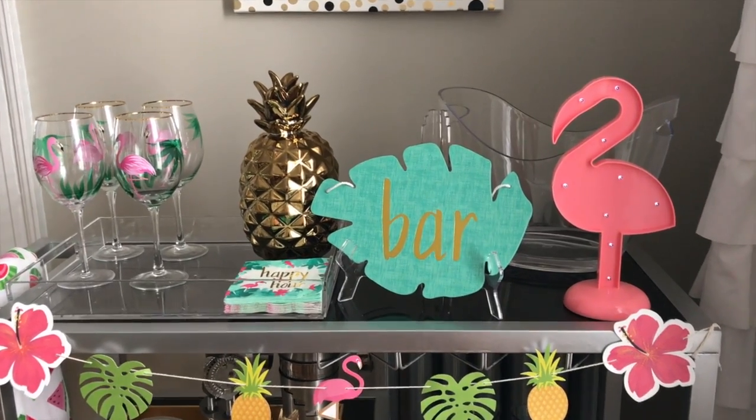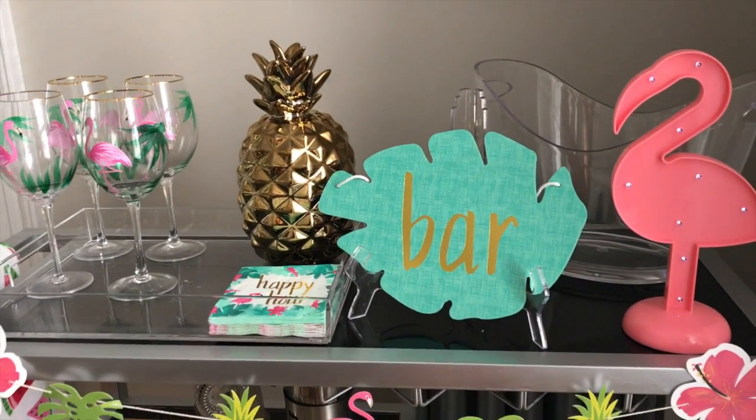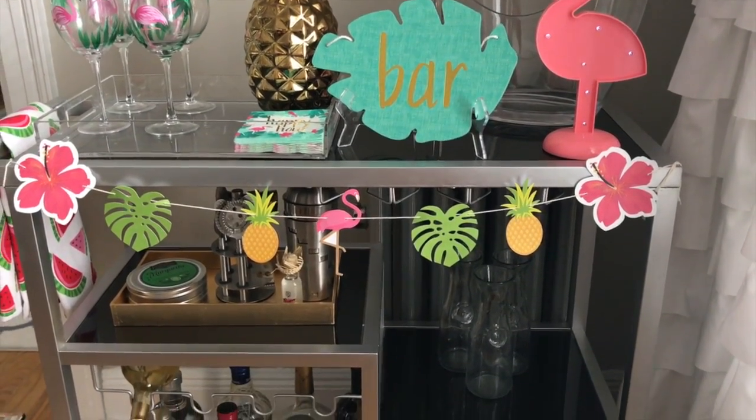Here's an overview of the bar cart. Pretty much every decor item I have here is either from Home Goods, Target, or TJ Maxx — you know, that's where I like to shop for home decor. I'm excited to share where everything is from and I am loving how it turned out.